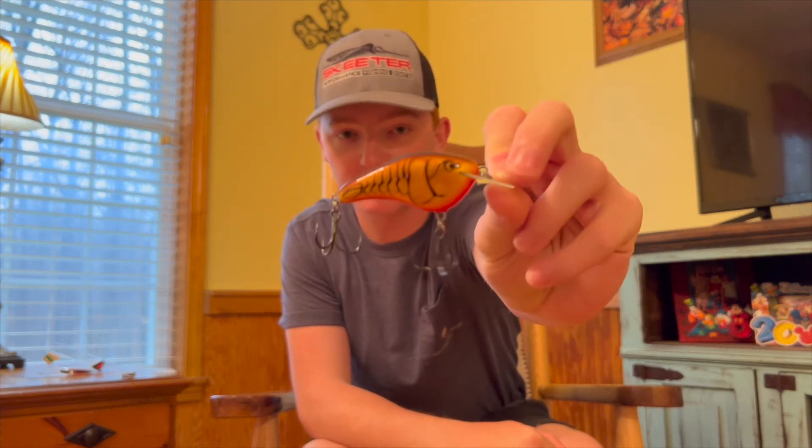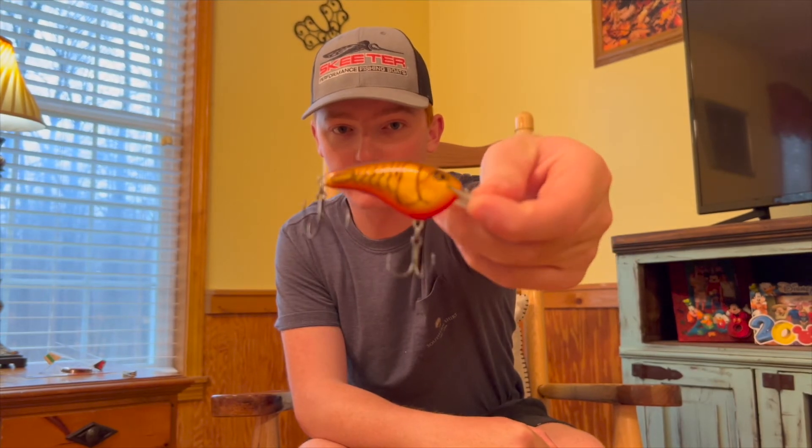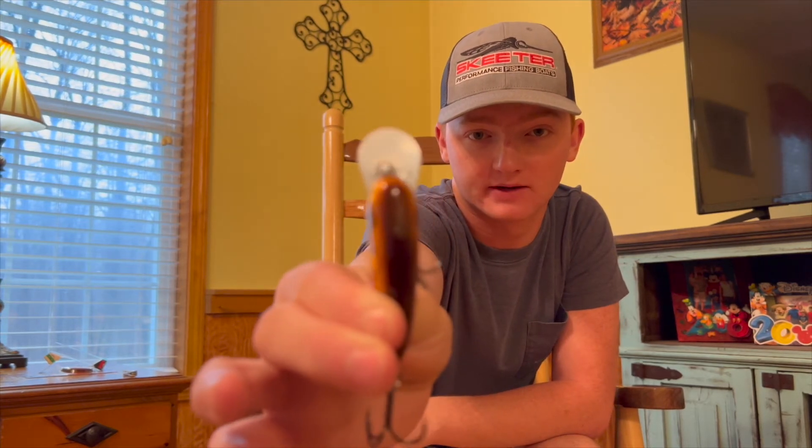I'm going to start with the Rapala OG Slim. These aren't even open yet — I'm going to do an out-of-the-box review. This right here is the original brown crawdad color by Rapala. It's got brown on the top, light orange almost yellow on the side, and a really bright orange on the bottom. This bait has a circuit board bill — it's more of a rounded bill shape — and the circuit board makes it a bit tougher so it won't break as easily.